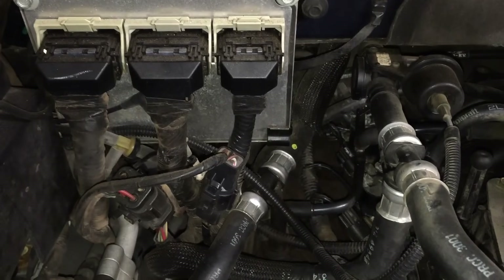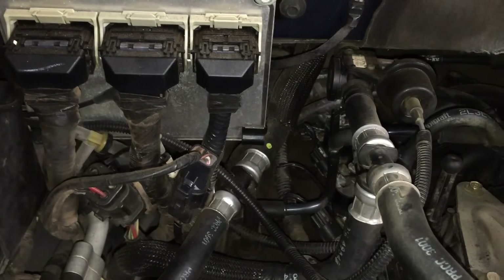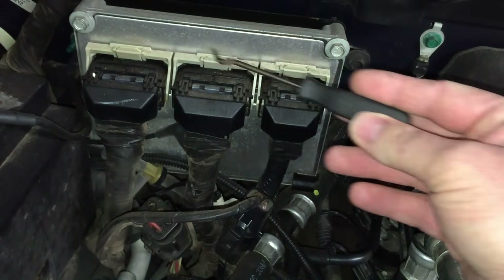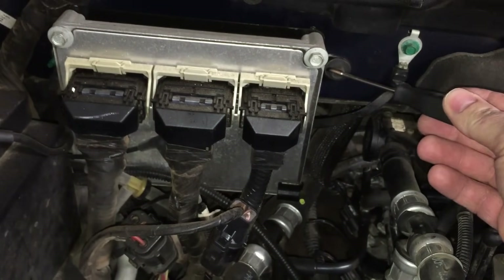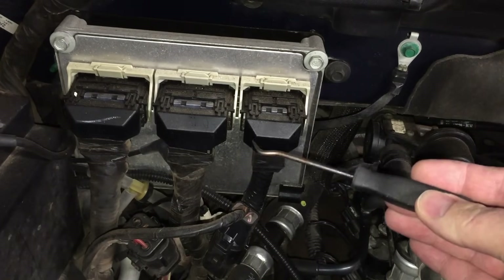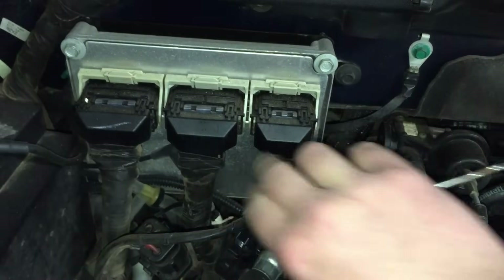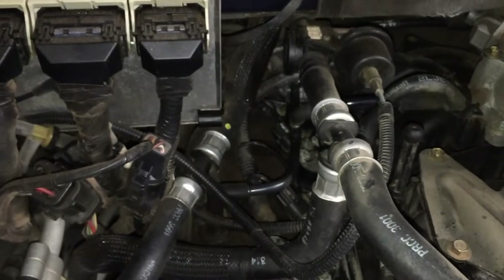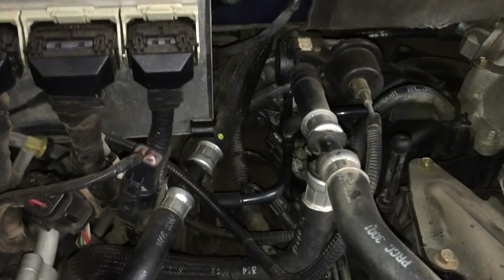For the passenger side, if you have big hands or just want extra working room, disconnect the three connectors on the PCM. There are a couple of 10mm screws and a bracket behind that bolts to the firewall — get the PCM bracket and everything out of the way, and you can stick your hands through there to reach the back coils much more easily.